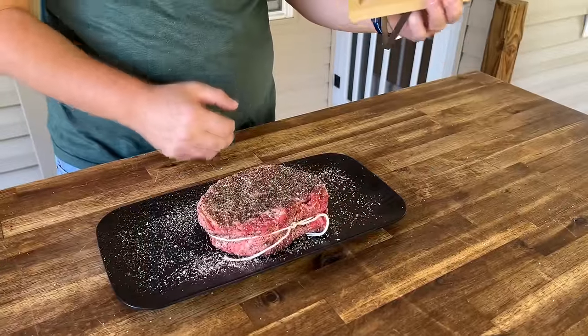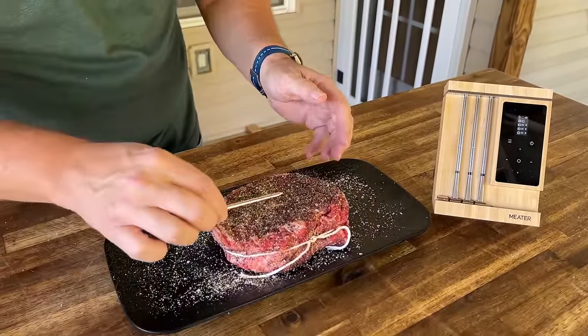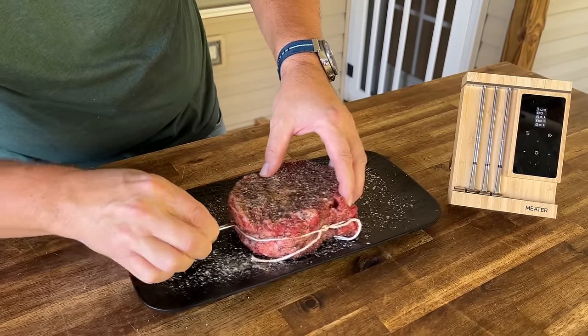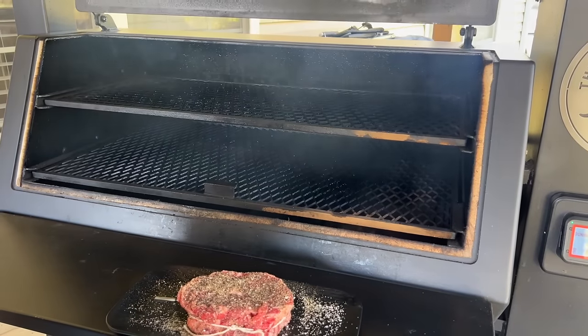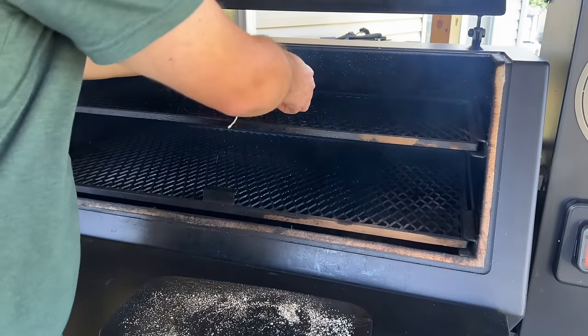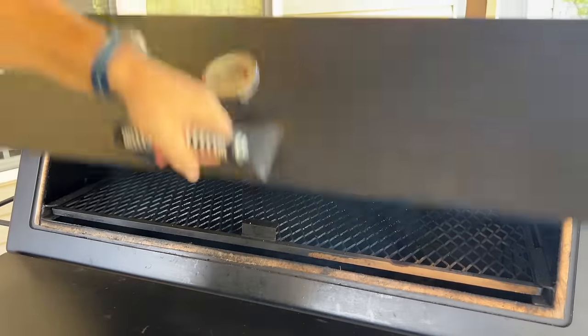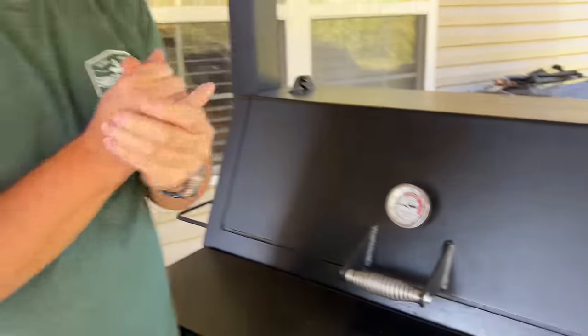We're using our meter thermometers today — whatever wireless probes you guys have — going in the middle right there. We're at 200 degrees; I'm going to let it smoke to about 125 degrees, maybe 123, for that carryover. It shouldn't carry over too much.